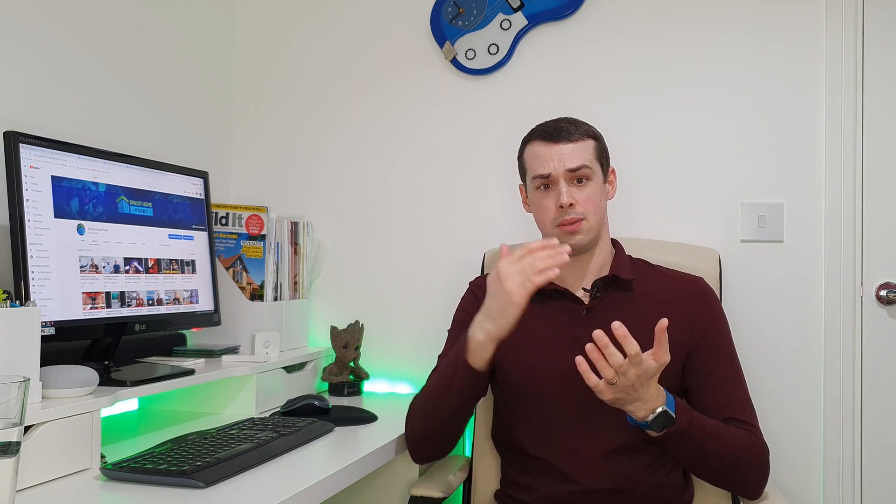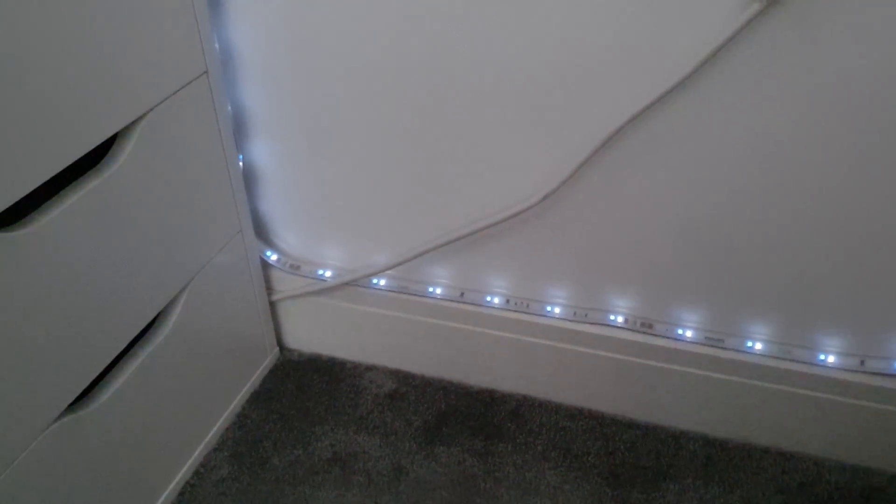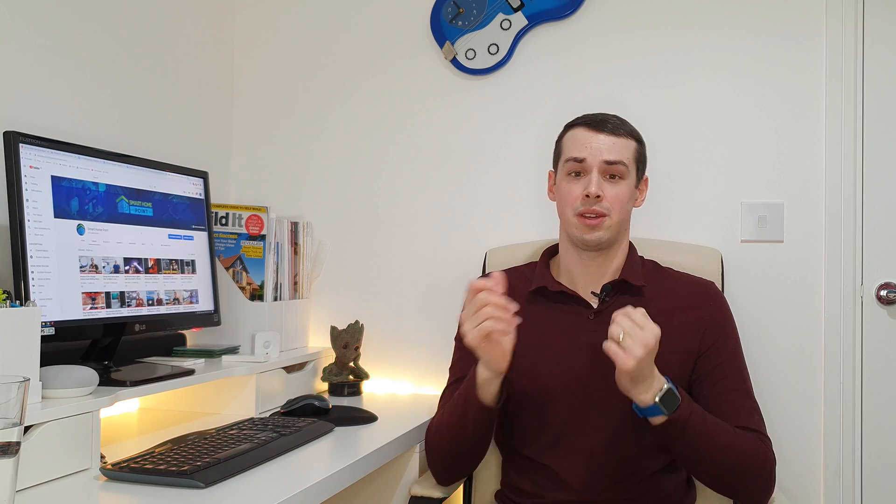The next thing I wanted to talk about is the dimming performance. You can go down to 1% brightness and really notice it's genuinely dim. This compares to my own LED light strip, which isn't as good — if I set my custom strip to 1% brightness, that's actually equivalent to around 10–15% brightness on the Philips Hue strip. That's quite a marked difference. On the Philips Hue strip you can continue dropping all the way to a genuine 1%, and the diodes dim down really nicely.